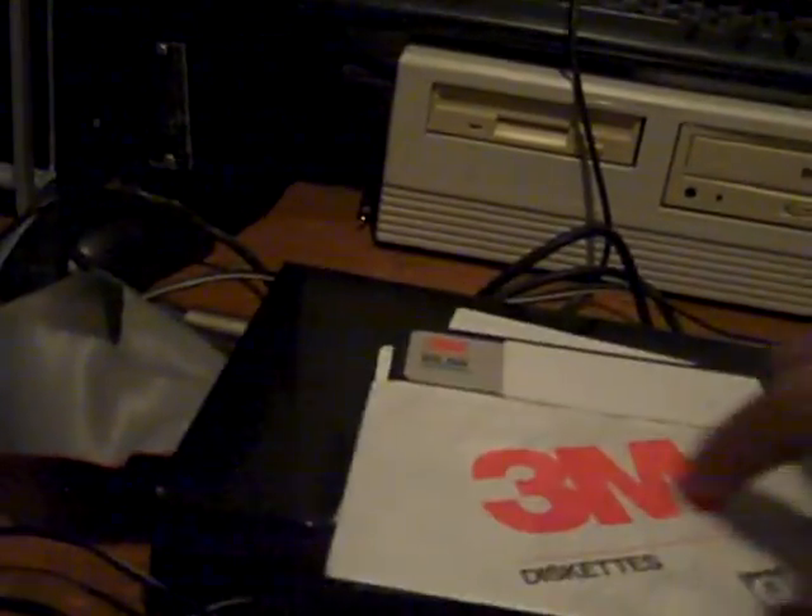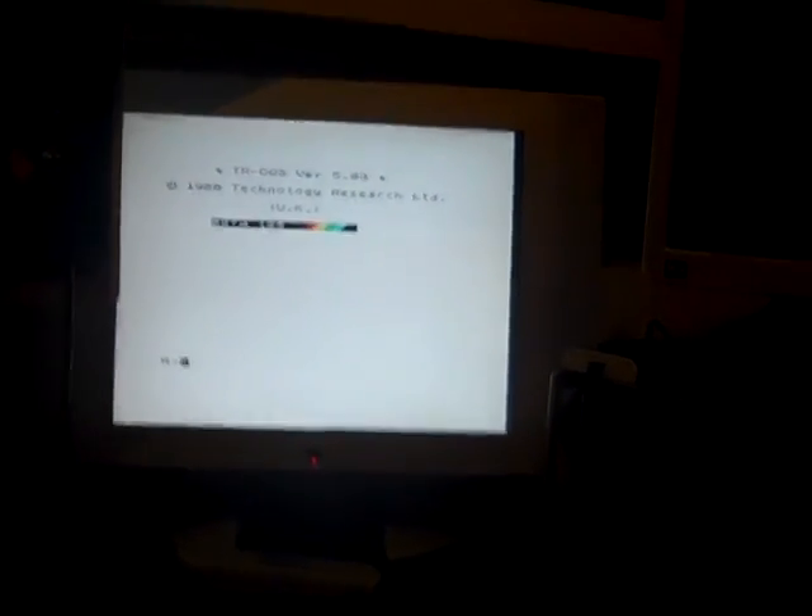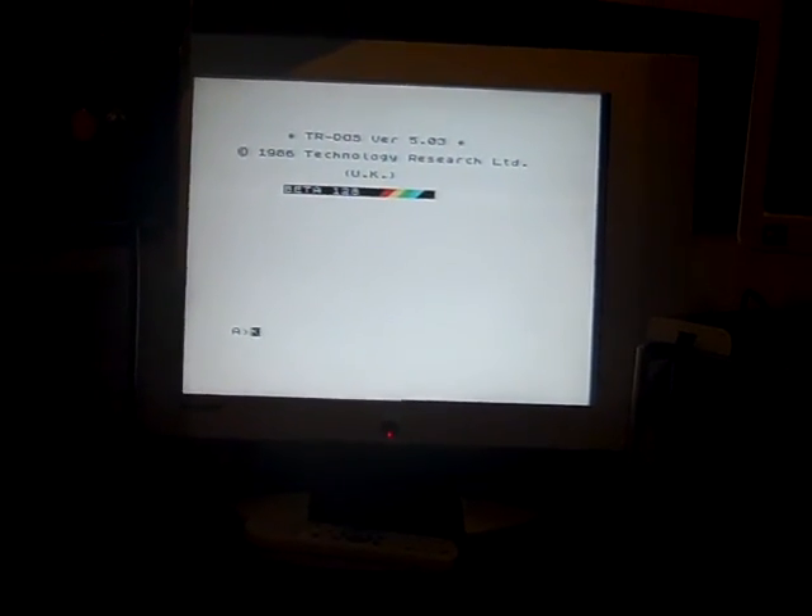I've got some PC discs to demonstrate with. I insert one that I think is blank into the drive. It's not formatted for TR-DOS, so when I type a LIST command and press Enter — it looks at the drive — but because there's nothing on the disc it doesn't do anything. The disc needs to be formatted first. Resetting after inserting an unformatted disc causes a small issue, but let's format it.